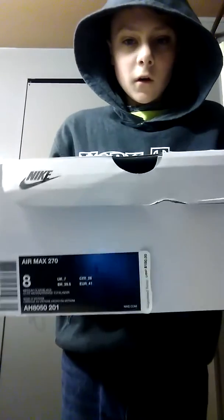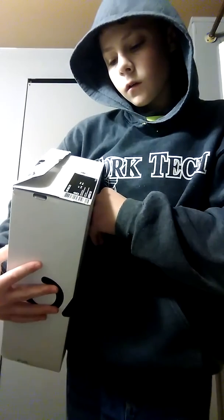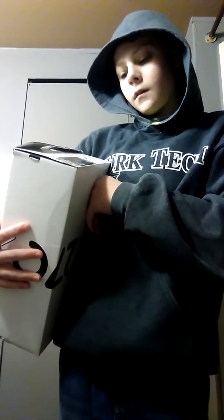Hey guys, today we're going to be doing an unboxing video of the Air Max 270s. They come in this box — for the pair I got, I got the Olive Green with Orange.